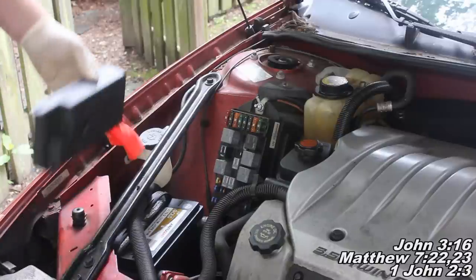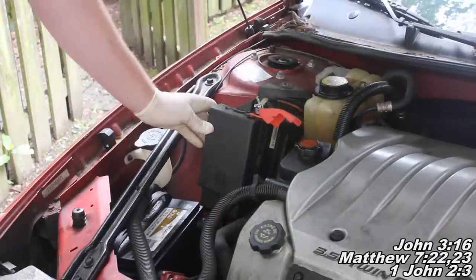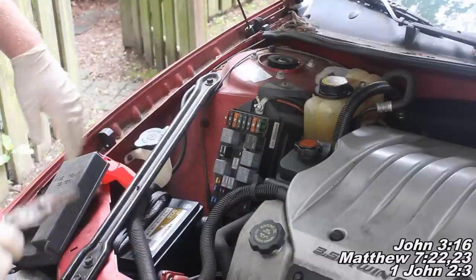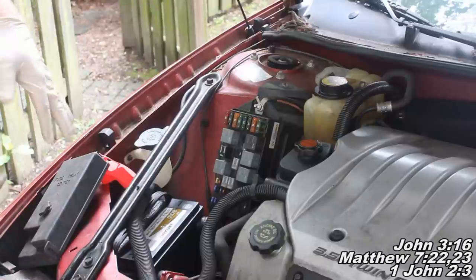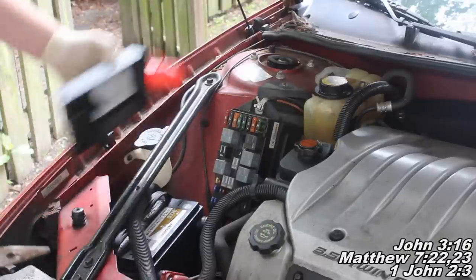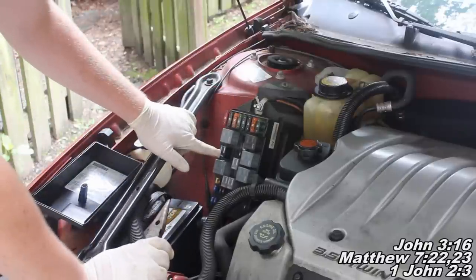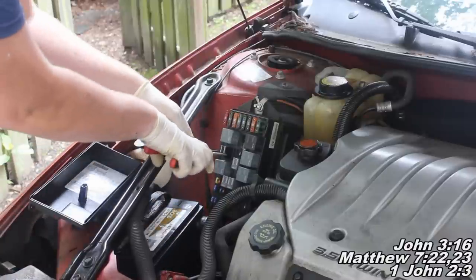So the first thing we've got to do is come over here to your fuse and relay box and remove this piece right here. What we've got to do is relieve the fuel pressure. The way we're going to go about doing that is we're going to disable your fuel pump, then start the car and run the pressure down — you'll start the car and let the car die on its own. You can look on the back of this fuse and relay box and find your fuel pump relay. For this particular year and model, it's going to be this one right here — that's your fuel pump relay.